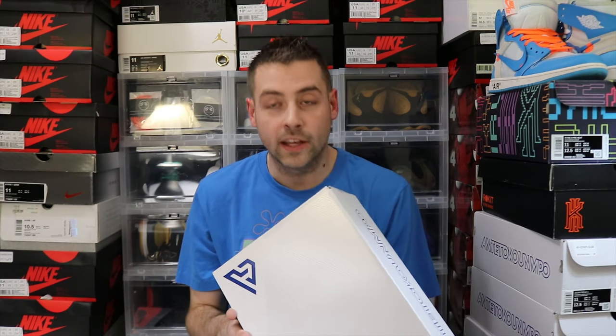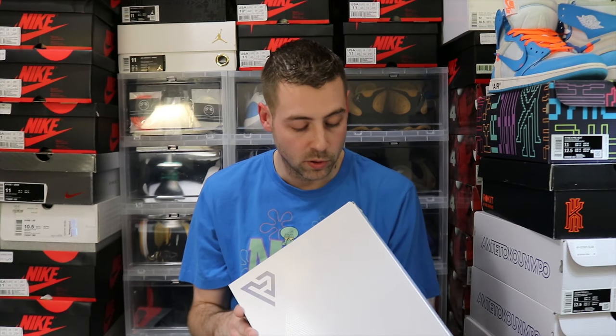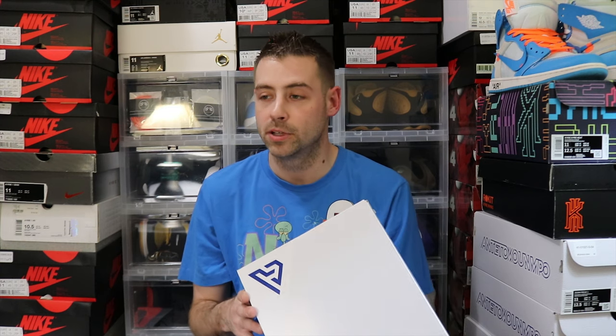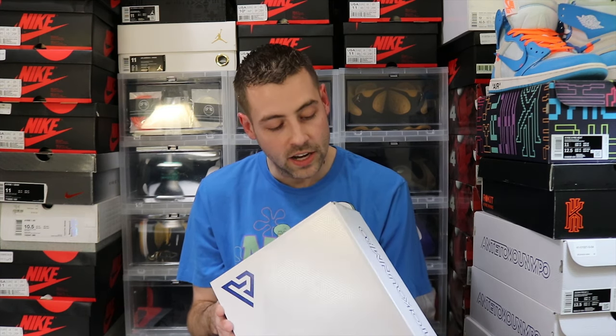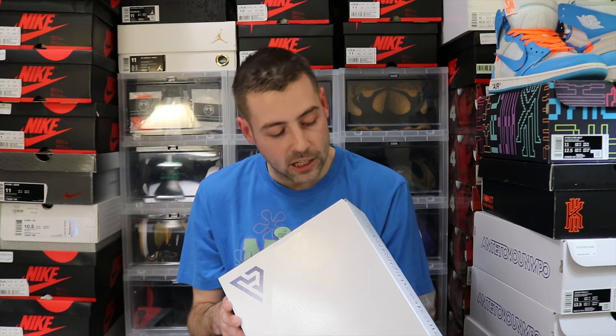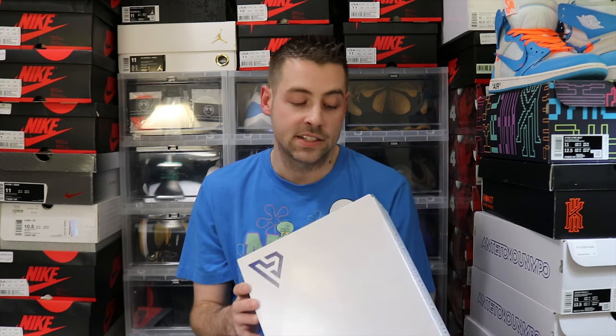Alright guys, coming at you a little bit late with this one — I've just been super busy. I actually picked these up the day after release day, so we're probably a week and a half behind at this point. The Nike Zoom Freak 1, the colorway is noble red slash black and blue, in a size 11.